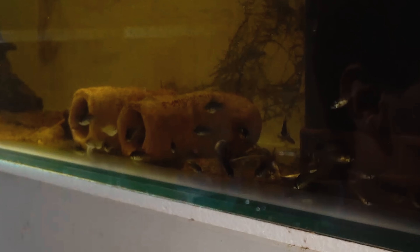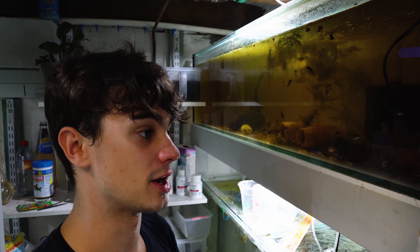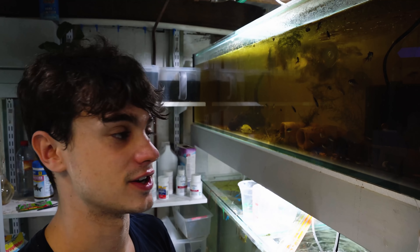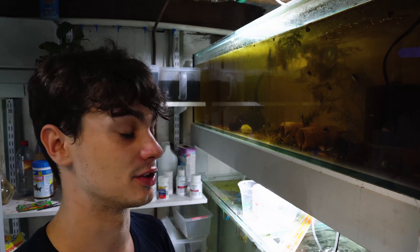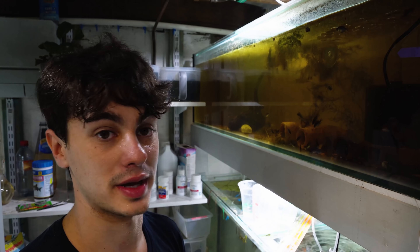I do have a bunch of blue-black ram grow-outs in here as well. They might have been helping to act as dither fish, but I'm not really too sure. We're going to be pulling this spawn out and I'm going to be showing you exactly how to do that, and we're going to see how many wrigglers we have from him.